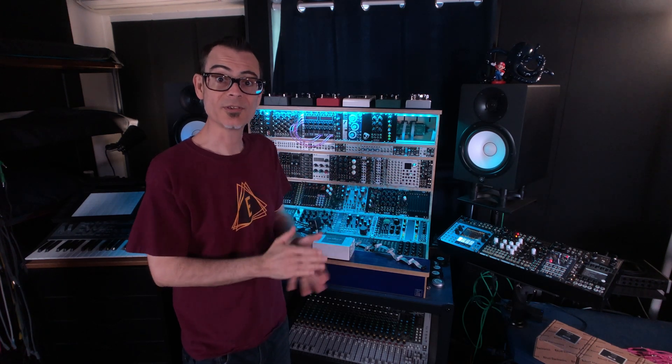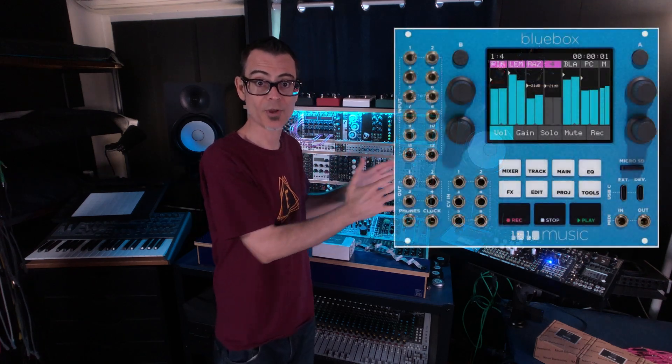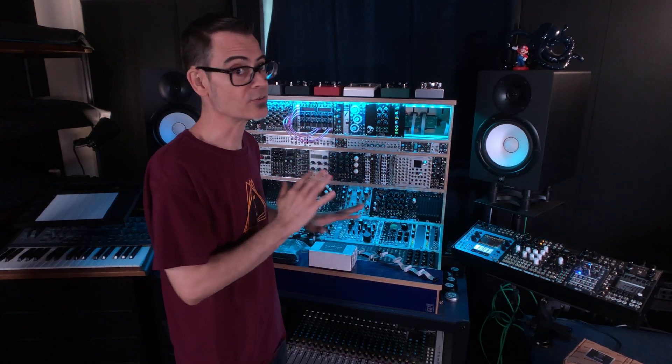Hey, what's happening friends? It's Dean from Electrona Sounds. Today it's going to be a quick one. I want to talk to you about getting the new 1010 Music Blue Box — a Eurorack version of their desktop recorder and mixer — installed and powered up in my large Eurorack case. The Eurorack version of the Blue Box mixer requires quite a bit of 5 volt power, and my large case just doesn't provide that kind of power.